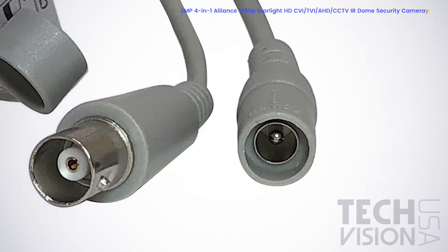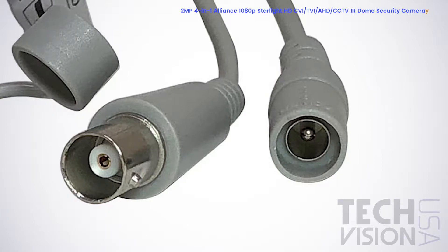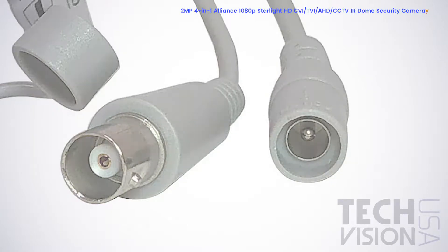This camera runs on 12V DC power and can use standard coaxial cable, which means no rewiring is necessary if you already have an older analog system in place.